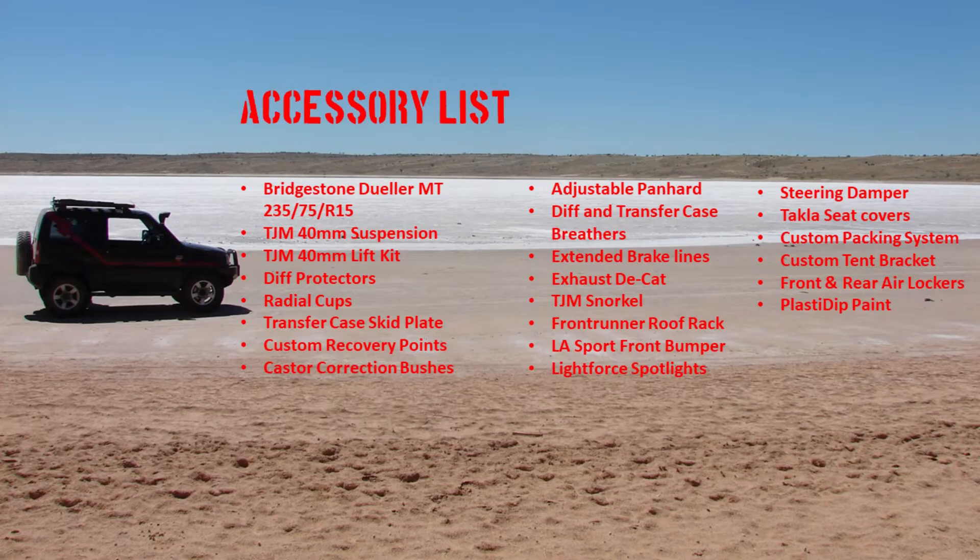Hopefully the insights I have on those different accessories will give you an easier choice when it comes to adding accessories to your car, and hopefully it will save you some money. I learned the expensive lessons on this one, so hopefully I can save you some money. Let's quickly have a look at the accessory list of Zookzilla.